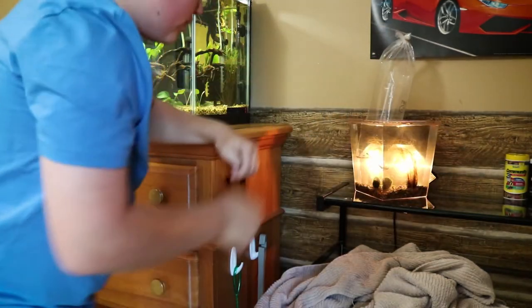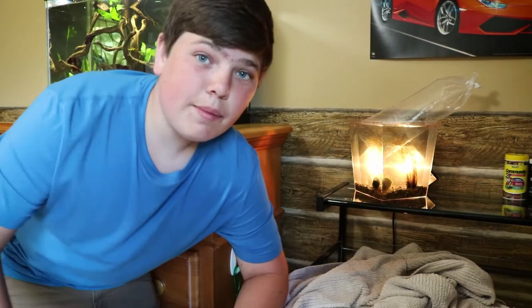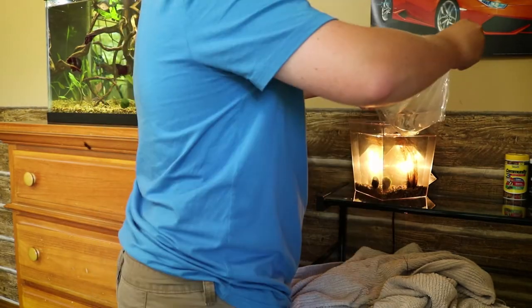Now I think we're ready to add them. I'm just going to set them in here for a little bit and let them acclimate. I'm also going to add their water in there as well. They look amazing. They've been acclimating for a while now, so I think they're ready to go. They're in and they look awesome — let's see them in action.